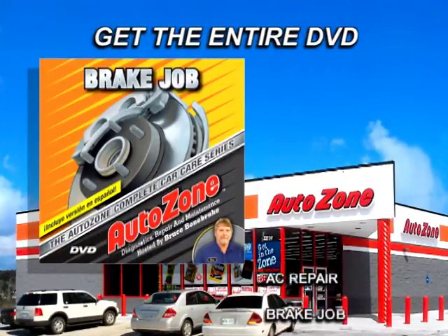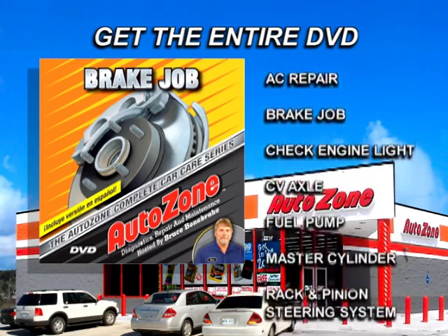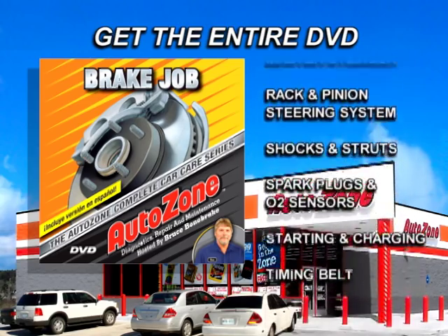Get the entire DVD for this repair and all other procedures covered in the Complete Car Care series at your local AutoZone store.